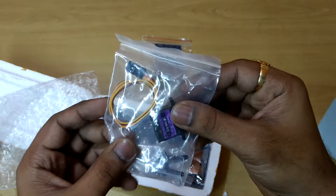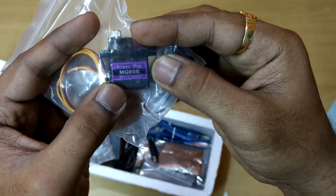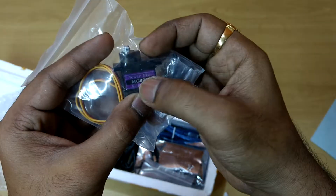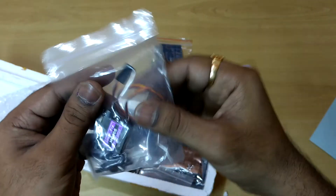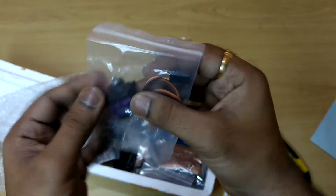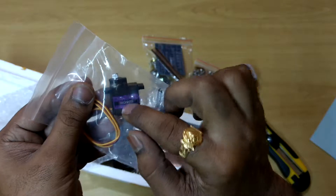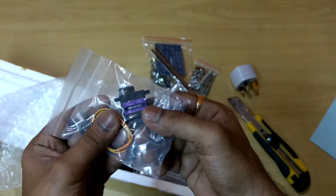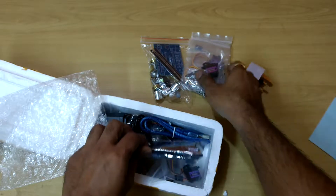These are the metal gear motors — MG90S. MG means metal gear, so it's very important. We can also get plastic gear but it's not reliable. Metal gear will give higher torque. There are one, two motors here.